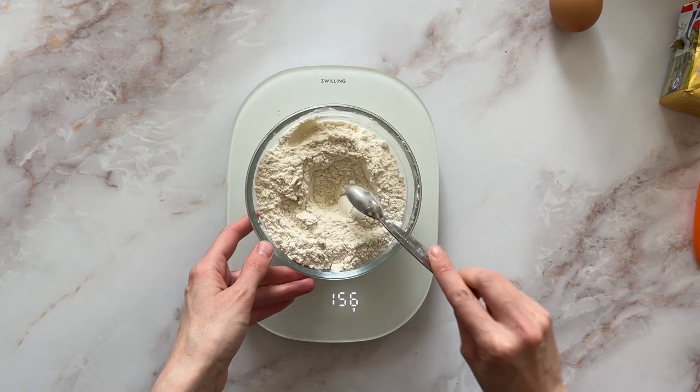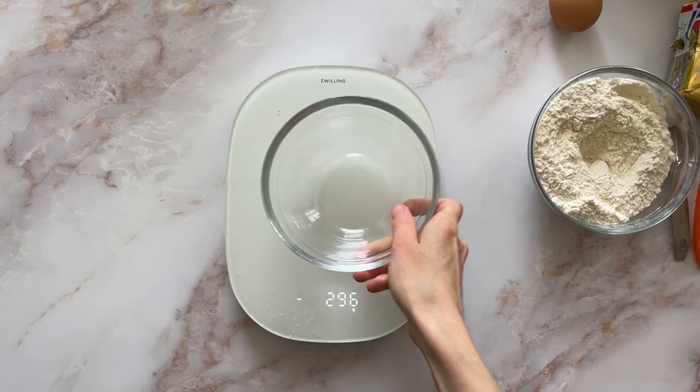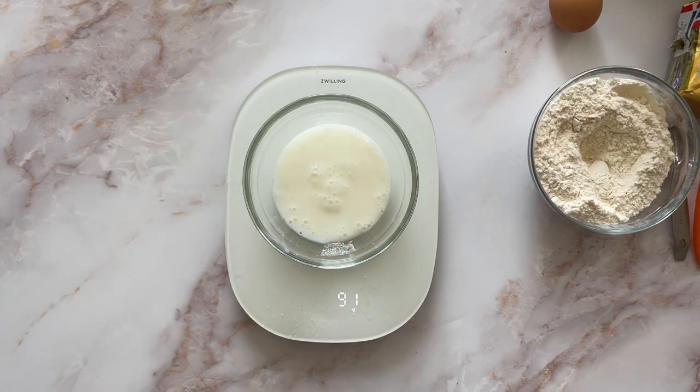I loved the sound of this recipe. It's kind of springtime here now and it's nice to have those kind of fruit cakes. I don't really know what an old fashioned cake is, so I thought I'd give it a go.